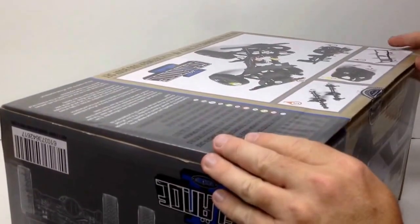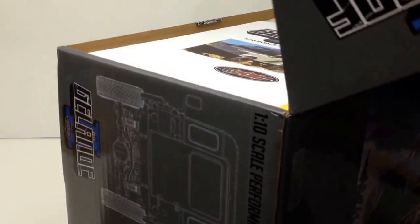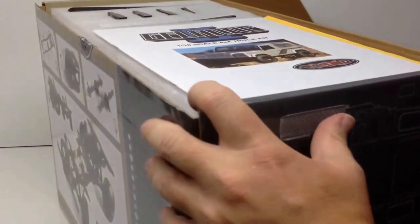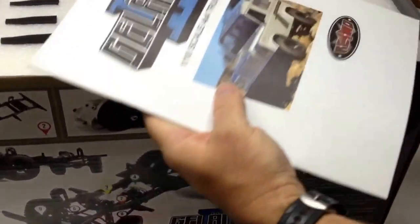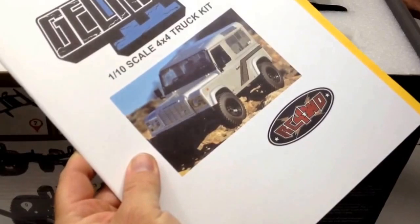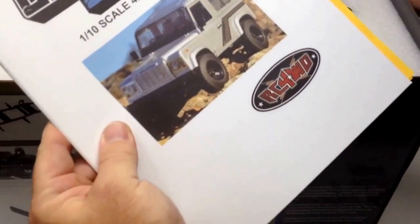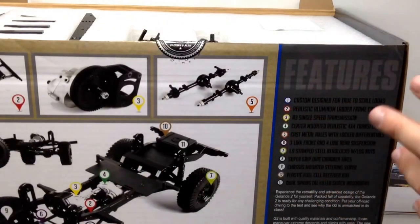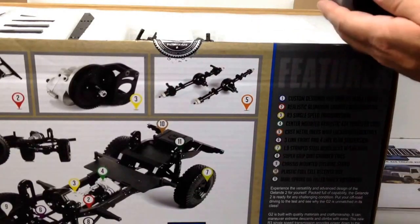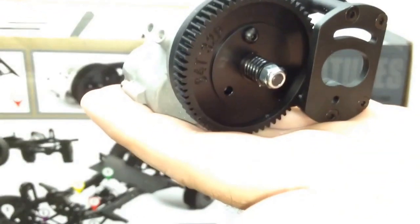I've heard this box might be a little hard to get into, and it is. Let's outsmart it and open from the top. Right away you can see a thick, full-color owner's manual — just what you want from not only a scale rig but a quality rig. I think the owner's manual is the least thing some vendors think about these days. I've heard the contents are just awesome.